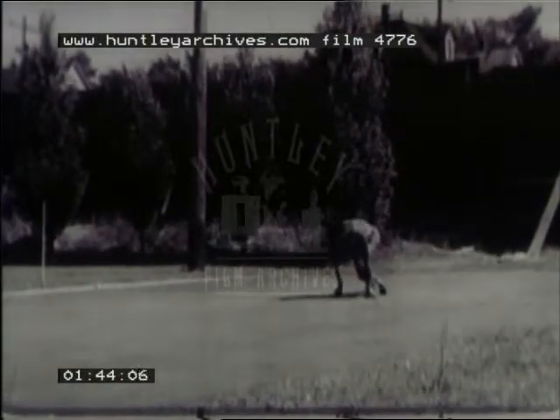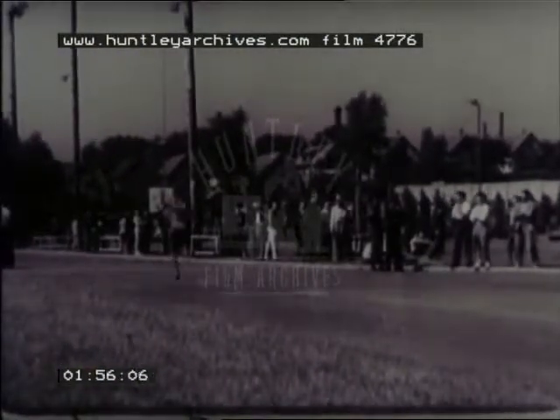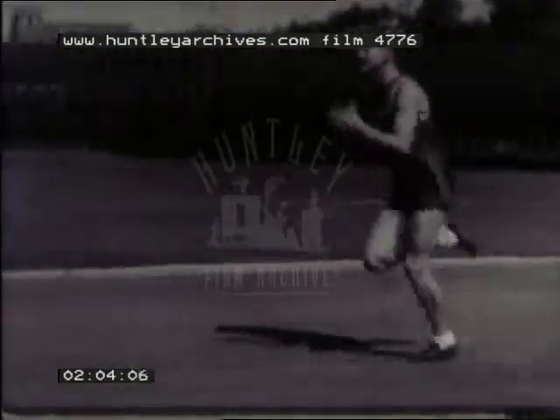Here we see a recommended technique at the start of the sprint. A light body, strong, supple calves and thighs are assets of a good sprinter. This man is cutting his initial strides too short. Notice that the sprinter runs on the balls of the feet.